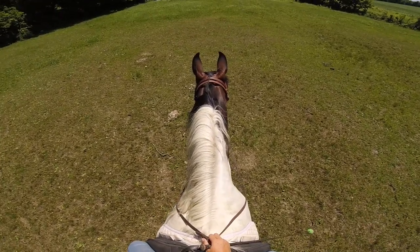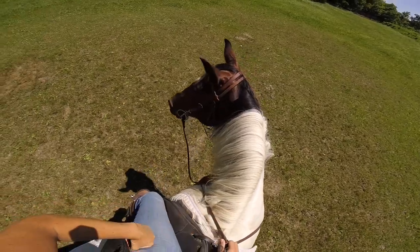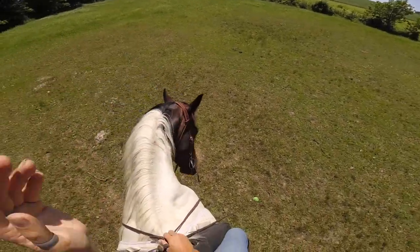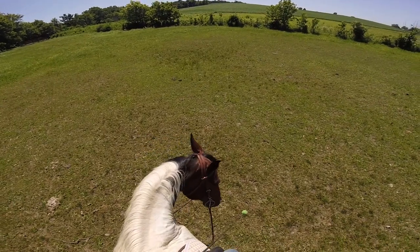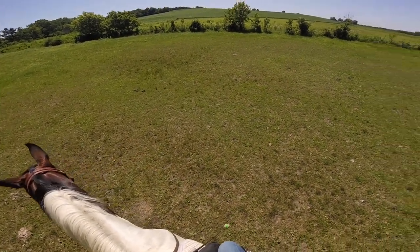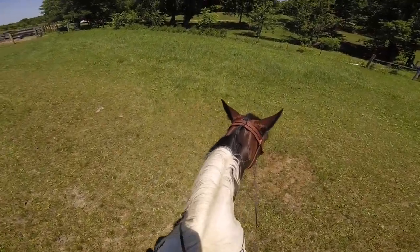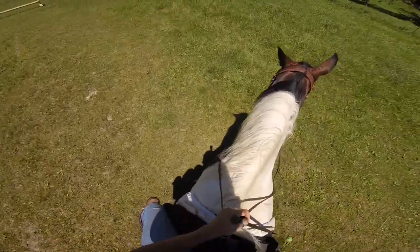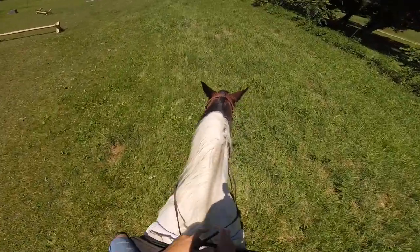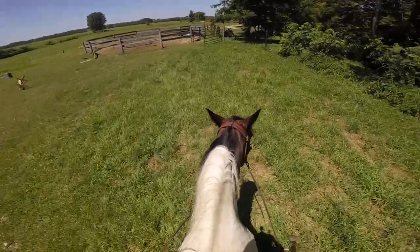I keep my reins short enough that I can control the horse's turning so they go over the jump, but then I give them a loose rein. Look at that sunflower out in the field — it's like squirrel! And she's walking calmly, that's what you want. You want canter, walk, canter, walk, canter, walk.